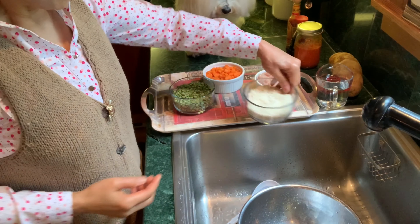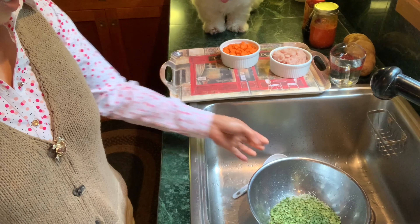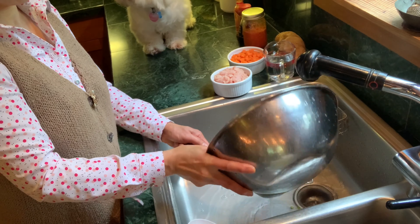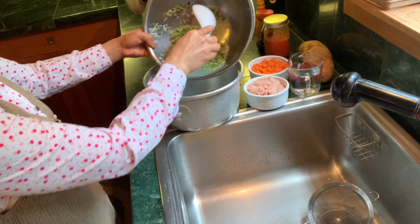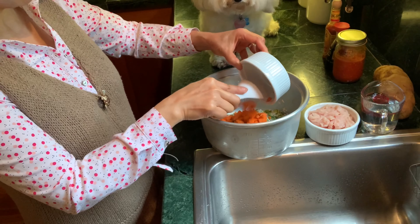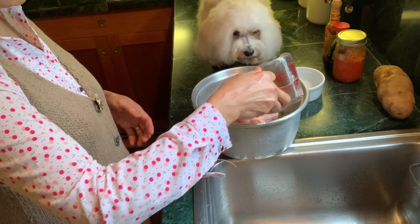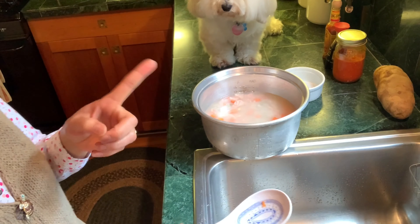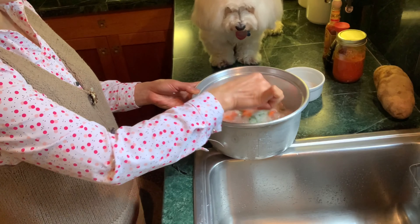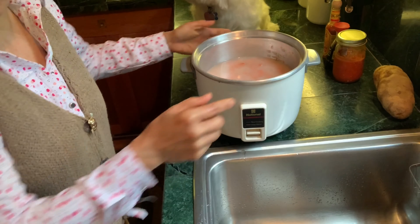If you don't have green split peas, you can use lentils or your favorite beans. Add the diced carrot and ground meat into the rice cooker. I used four cups of water — be careful not to add too much or the food will get too wet. Four cups is perfect.